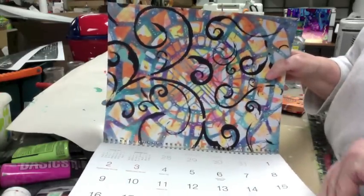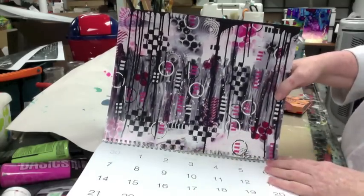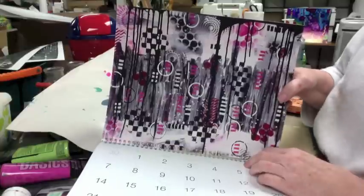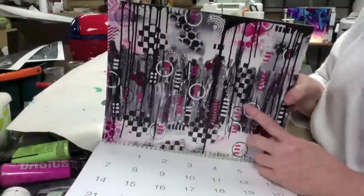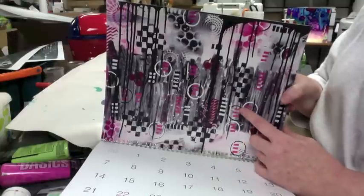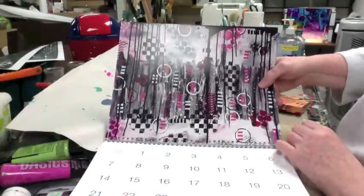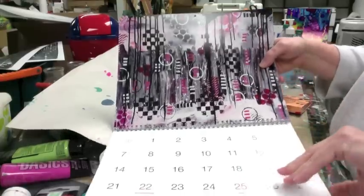That was a canvas I did for one of my friends at work — she asked me to do one in hot pink and black, and that's what she got. Actually, that's one of my most favorite canvases I ever did. In person it really popped, and actually the picture's pretty good of it too.